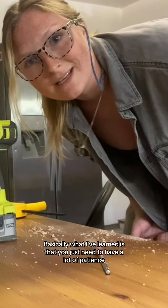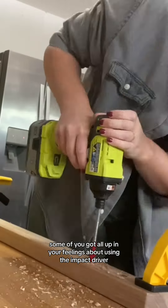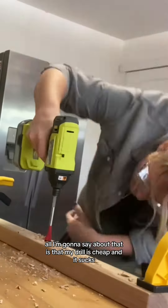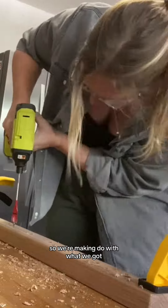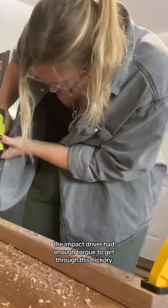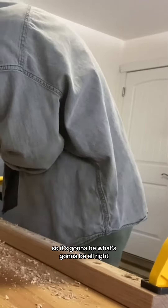Basically what I've learned is that you just need to have a lot of patience. Some of you got all up in your feelings about using the impact driver in one of my previous videos. All I'm going to say about that is that my drill is cheap and it sucks and it wasn't strong enough to go through the hickory. So we're making do with what we got. If you have a fancy drill, go with that. The impact driver had enough torque to get through this hickory and honestly I didn't have any issues with breaking bits. So it's going to be what's going to be.